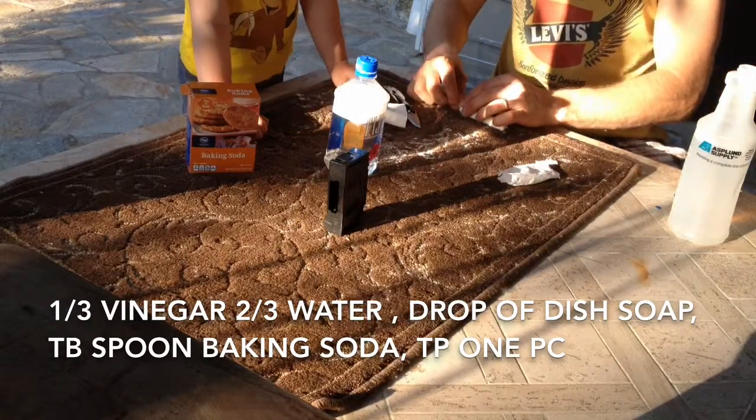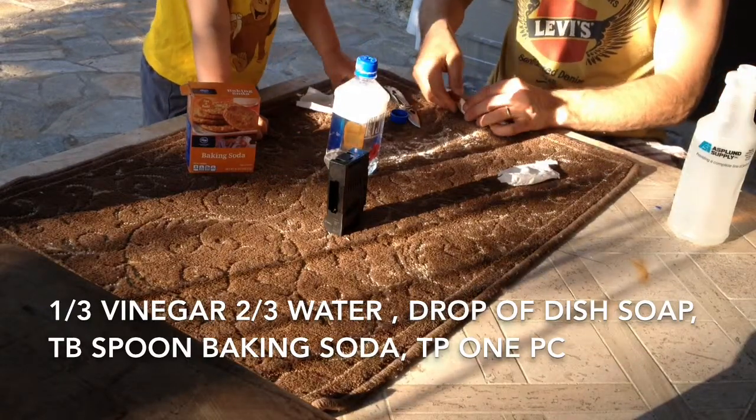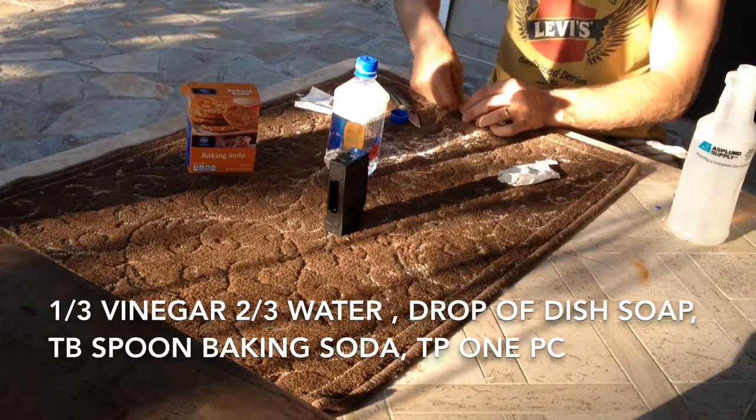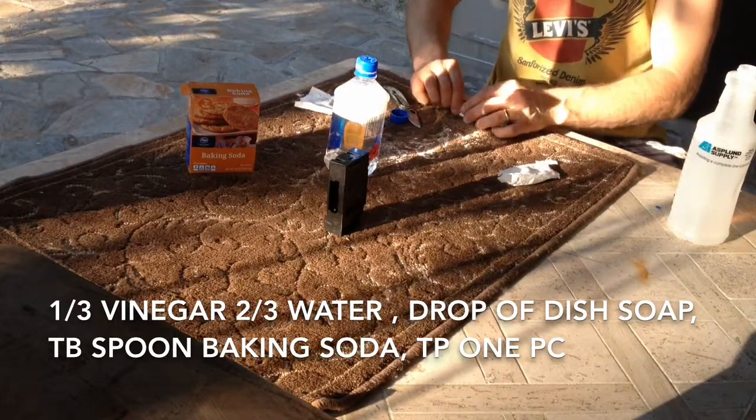That's still good. Maybe go get one paper towel, two paper towels. Oh, mom's giving you paper towels. I think we need toilet paper tissue. Why? Because those are too thick.